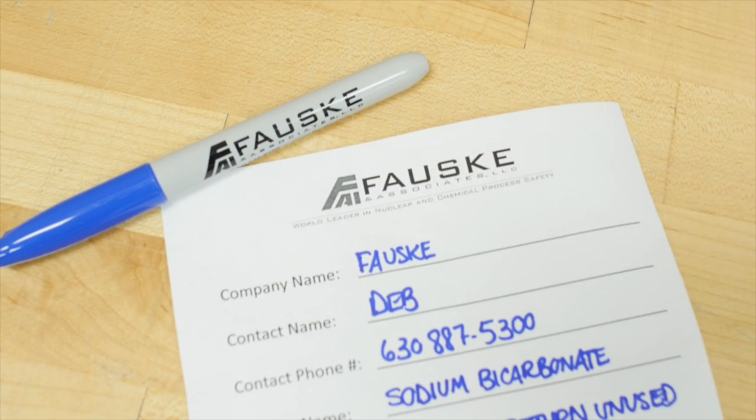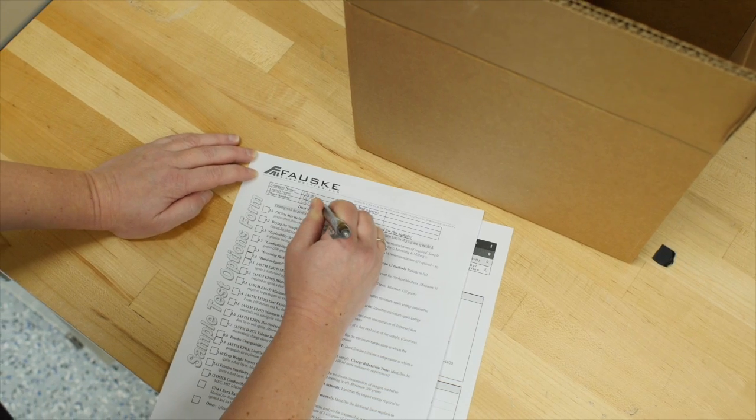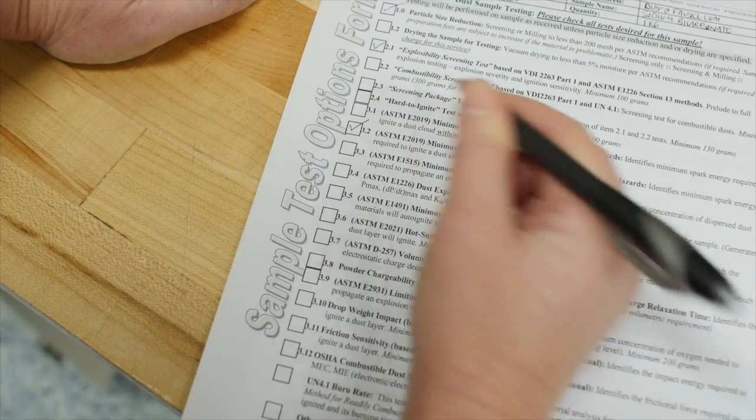Special instructions might include if you want to test per OSHA standards, or if you want to return any unused sample once testing is complete. Include the safety data sheet, sample test options form, and payment information, along with your material.